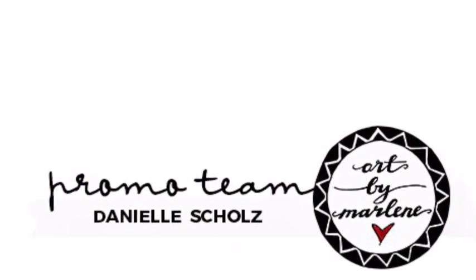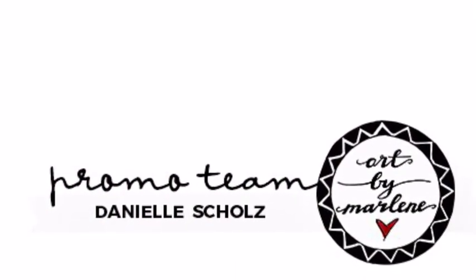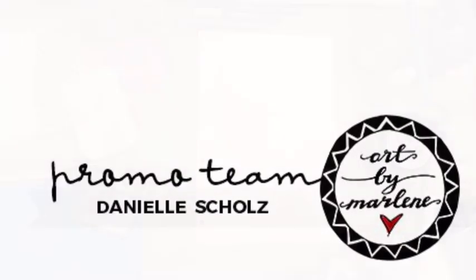Hi guys, it's Dani from Art by Marlene's promo team for 2019. Today I wanted to show you a nice scrapbook page in my art journal. I'm using Art by Marlene's large art journal.